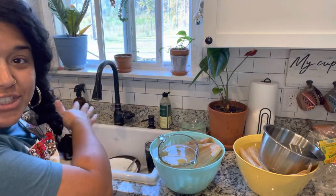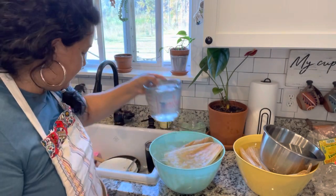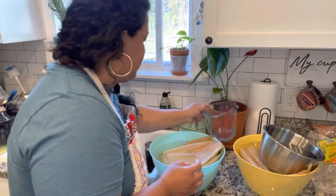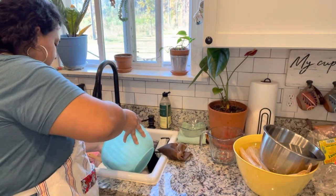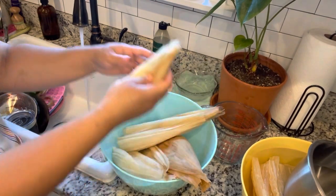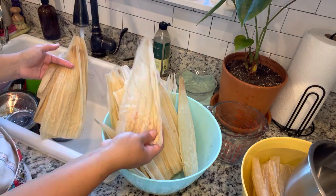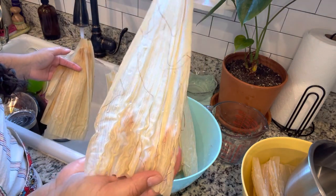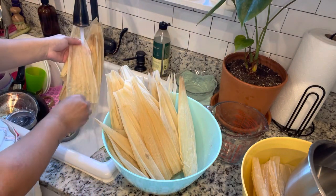You guys are just hanging out with me in the kitchen today so you're going to have to excuse all of this morning's dishes as I work in here. I'm a real person with a real kitchen. Aside from giving them a really good bath, this is what I'm trying to remove the most — all of these little hairs that are all over them so that those don't end up in the masa.